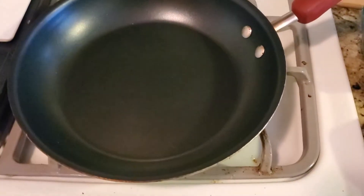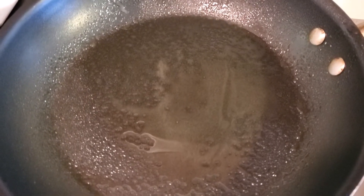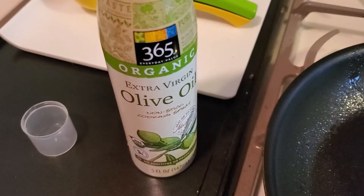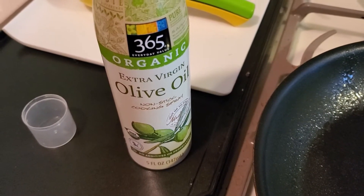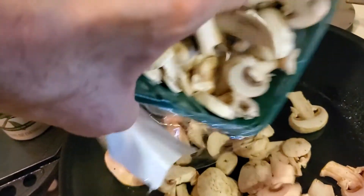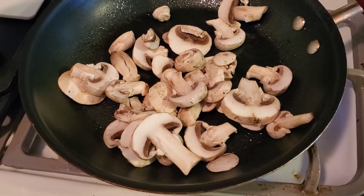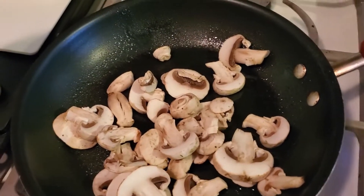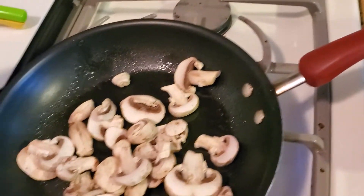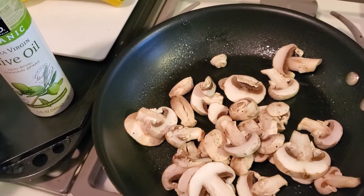We are going to go to the pan and do the mushrooms first since they take the longest. I got the olive oil in there — I used the organic olive oil spray — and we are going to take some of these mushrooms. Remember they cook down, so cook what you think you want. We are going to put this on medium and cook that down. Next we'll add some celery seed, and when it gets cooking a little bit we'll throw in some Marsala.